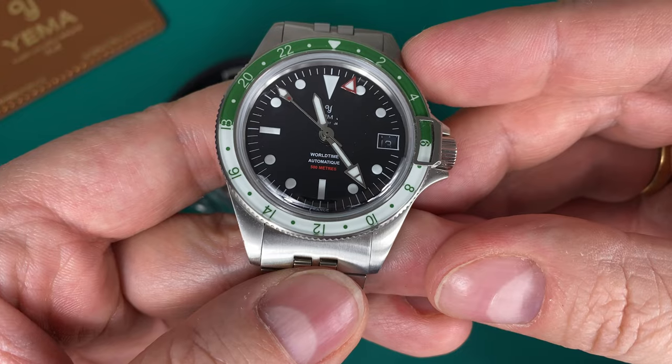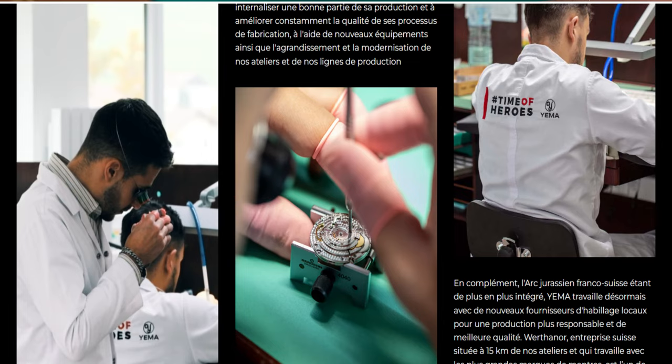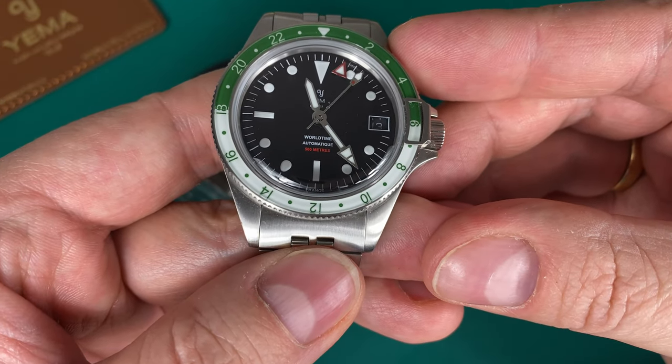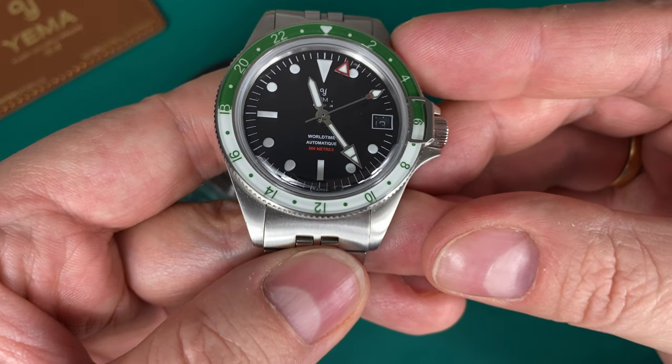Inside the watch beats the Yema 3000 in-house caliber. It's an automatic movement beating at 28,800 vph, with 42 hours of power reserve, and Yema promises plus or minus 10 seconds accuracy from the factory — so you should expect approximately that.